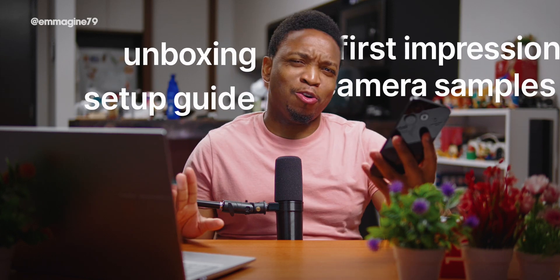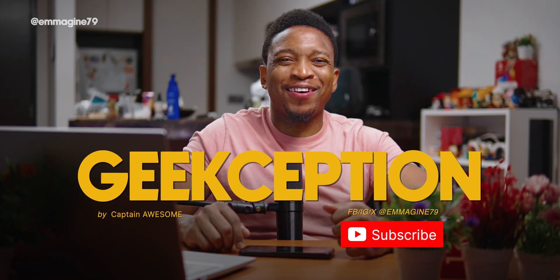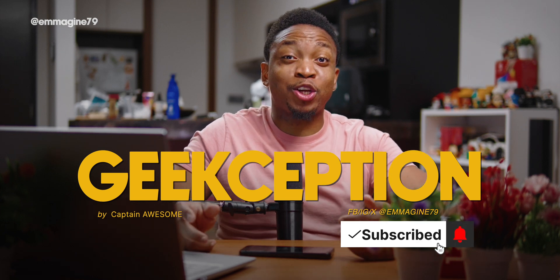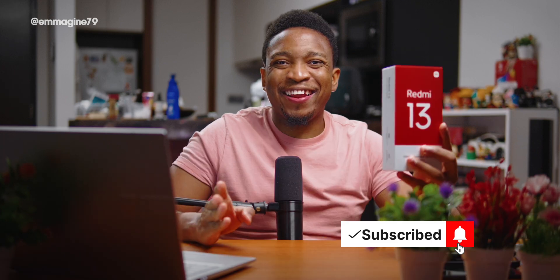The Xiaomi Redmi 13 is cheap but full of surprises — are they good or bad? Let's find out. Hi, I'm Captain Awesome, this is Geekception, and I'd really appreciate it if you like and subscribe as that really helps me out on the channel.